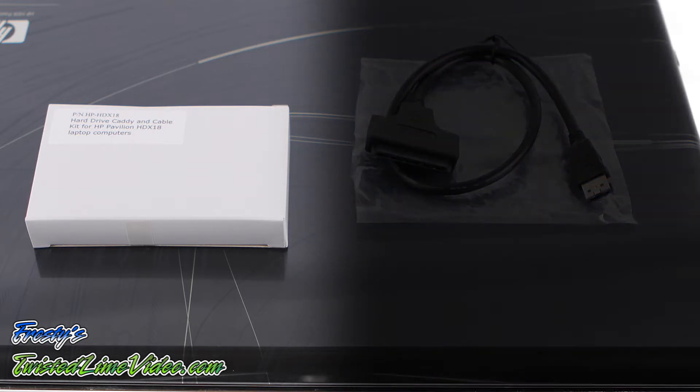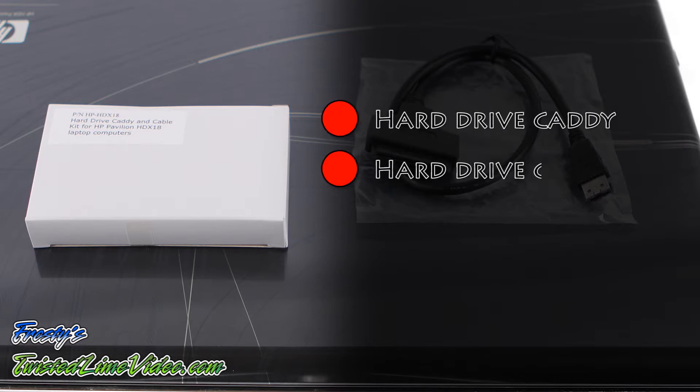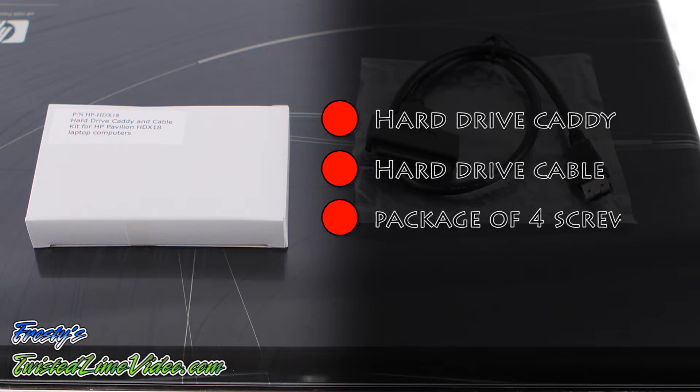Included in the box on the left is the hard drive caddy, the hard drive cable, and a package of four screws.